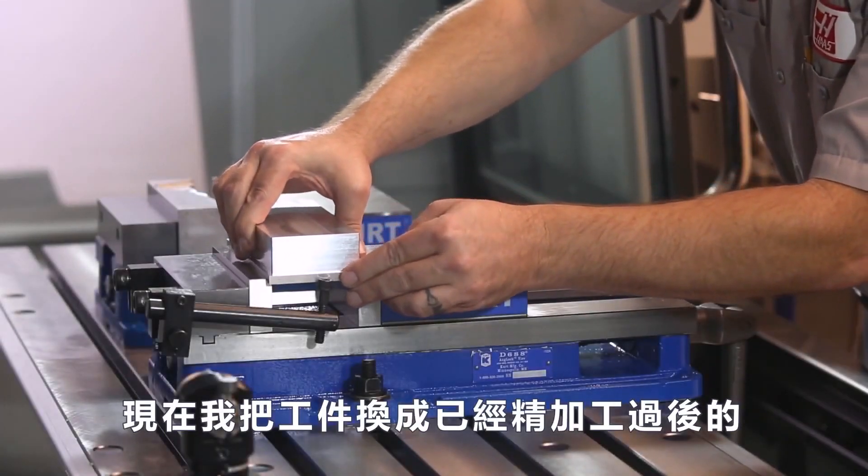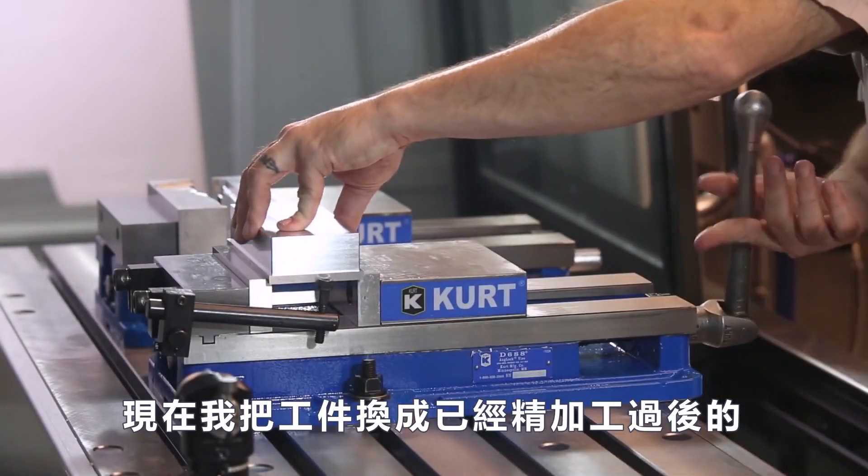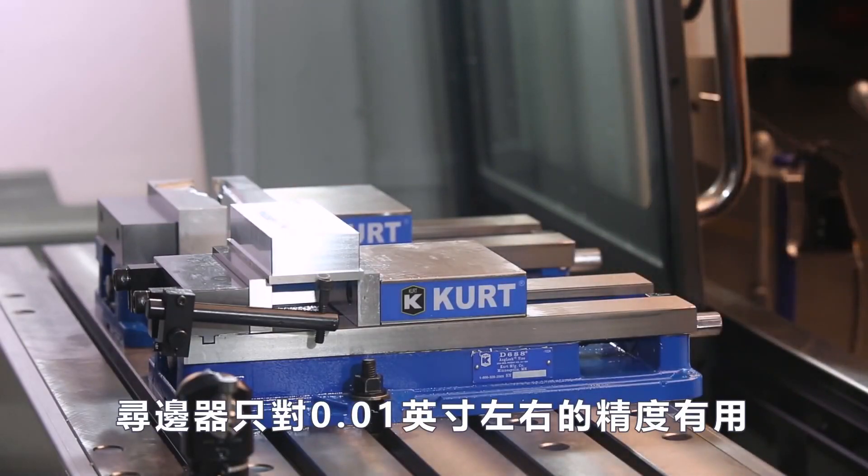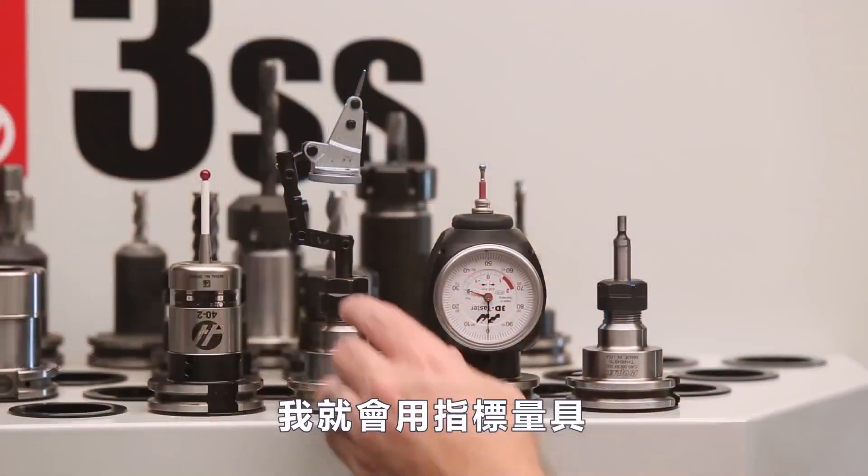I've changed my part out here to a finished part with some milled surfaces on it. The edge finder is only good within about a thousandths of an inch. If my part has to be absolutely correct the first time and I don't have a probe, then I'm gonna go to my indicator.